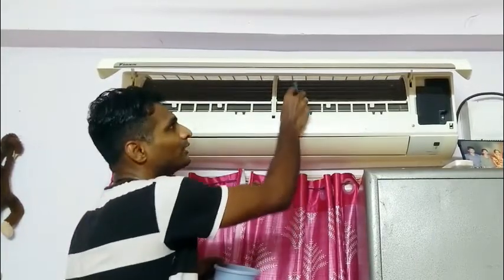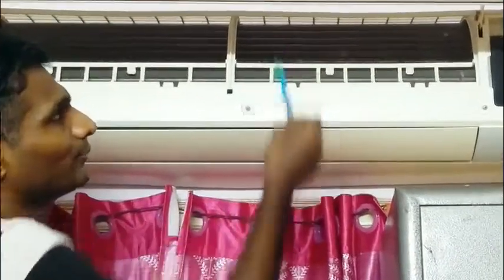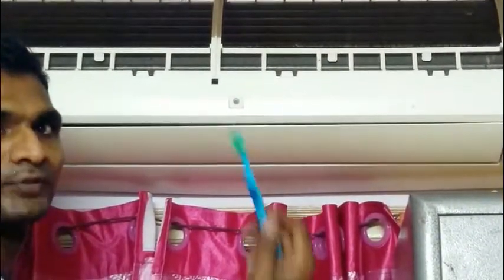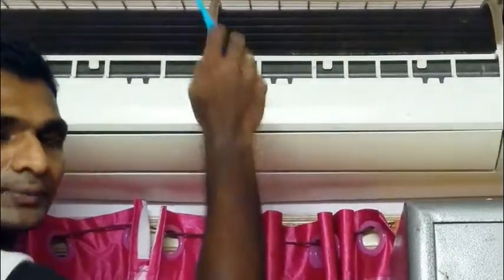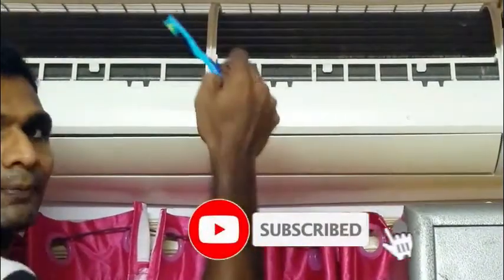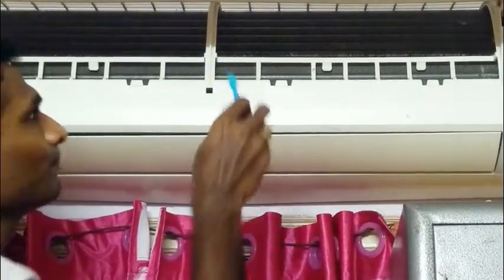Let's take the verticals carefully. You can use a soft brush on the vertical fins. You can press gently on the soft vertical lines. If you press the verticals too hard, it will damage them, so press softly.